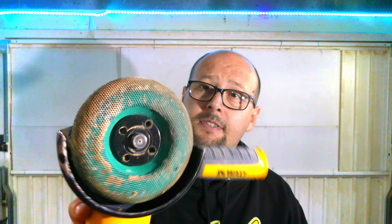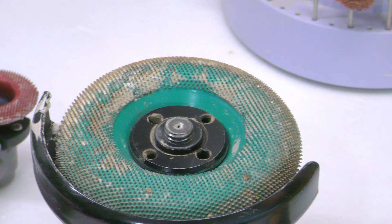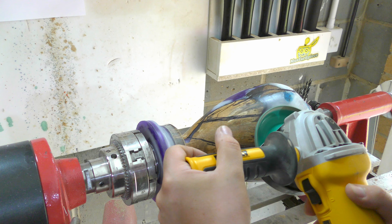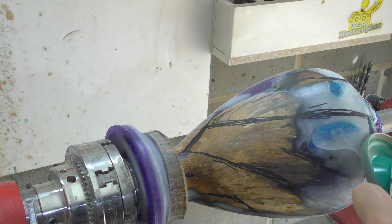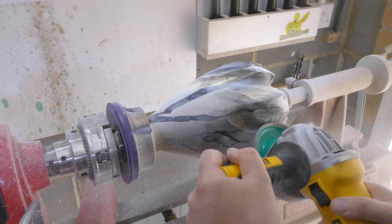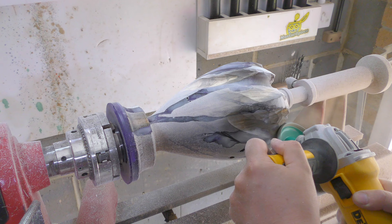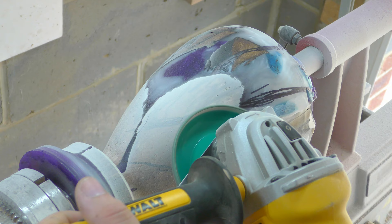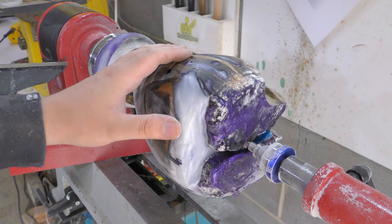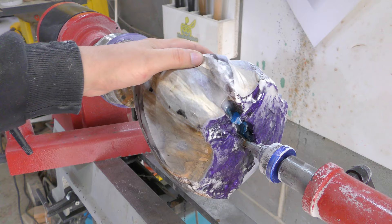To make quick progress with the carving, first I'm going to use this carbide wheel, and then I'm going to use the smaller stuff — the Proxxon long-neck angle grinder with a carbide wheel as well. Now I start to use the smaller angle grinder to refine the shape.